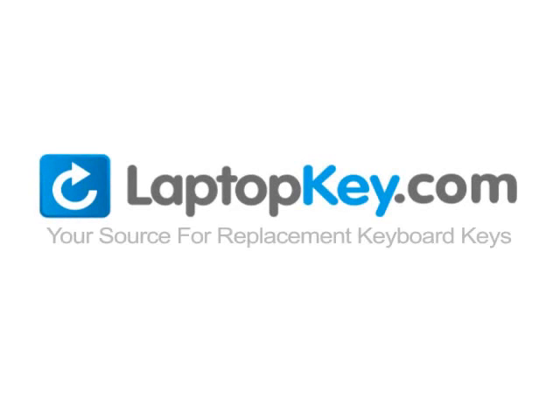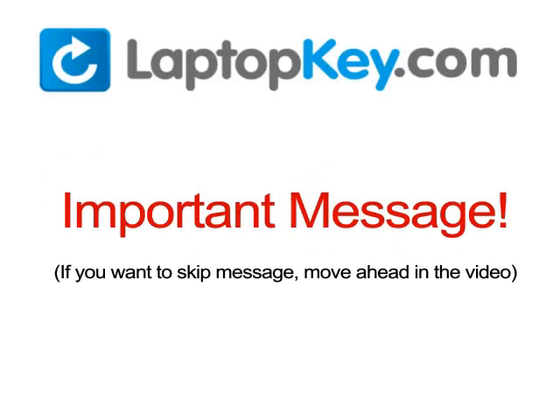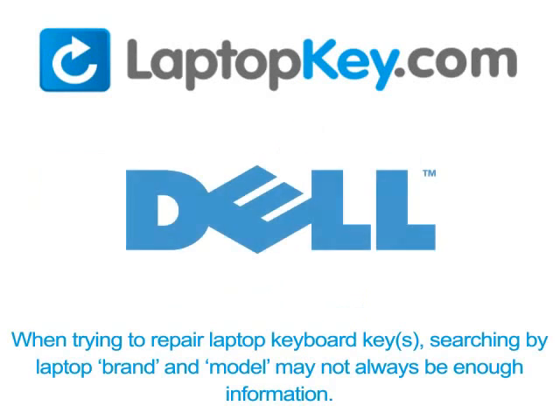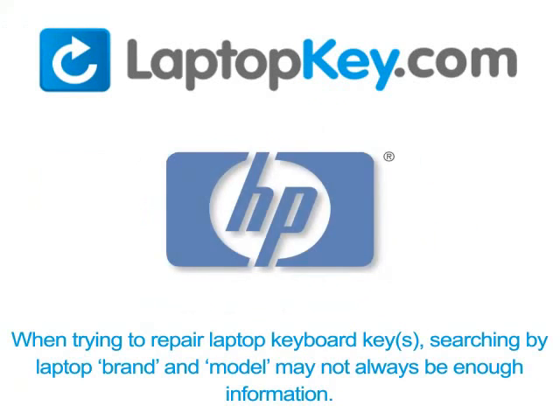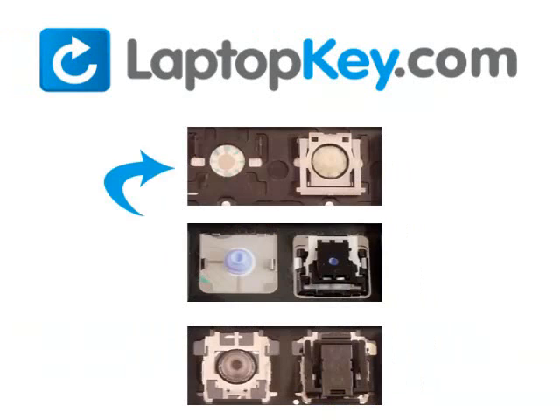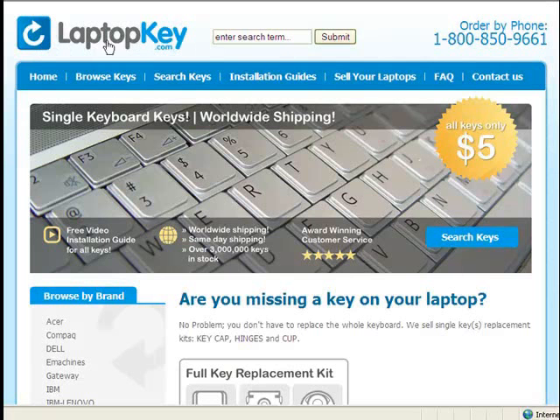LaptopKey.com, your source for replacement keyboard keys. Notice: when trying to repair your laptop keyboard keys, searching by the laptop brand and model may not always be enough information. Many times laptop manufacturers produce keyboards that look the same on the outside, however have differences underneath the keys. The differences include the hinges, retainer clips, and cup color. To help you find the correct tutorial for your key, we have created a searchable database at LaptopKey.com.